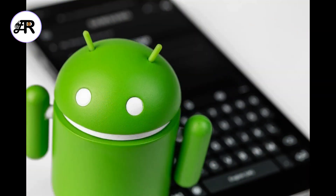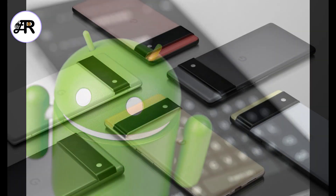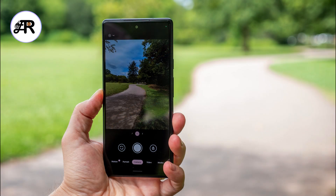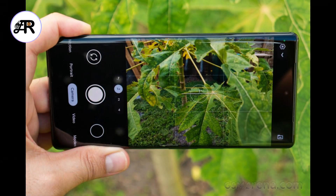It comes in three colors: Sorta Seafoam, Kinda Coral, and Stormy Black. The Google Pixel 6 is praised for its excellent camera performance, especially in low light and portrait modes. It also has a fast and smooth 90Hz display.